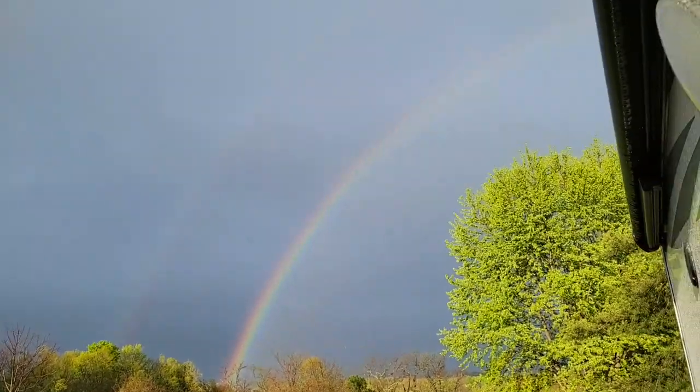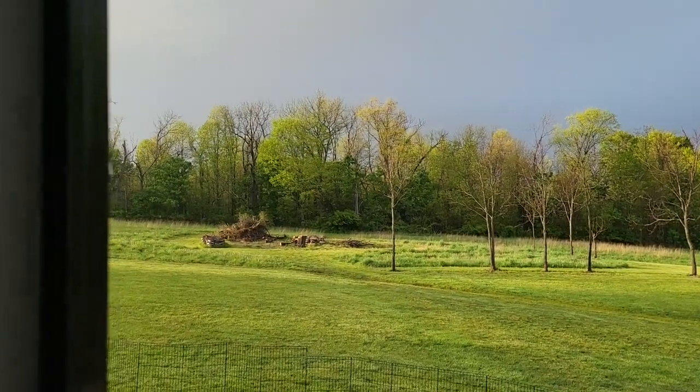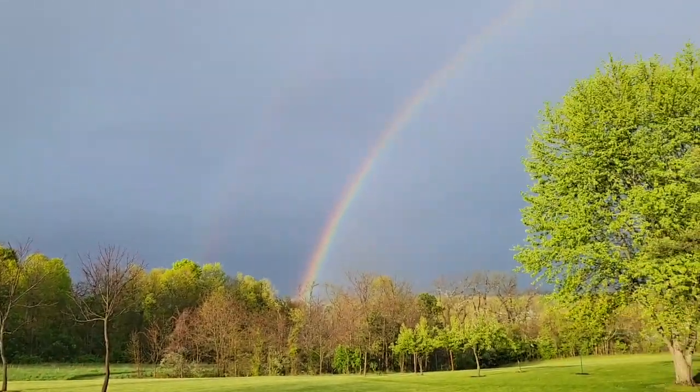That storm came through and you can see this beautiful rainbow — just had to share it.